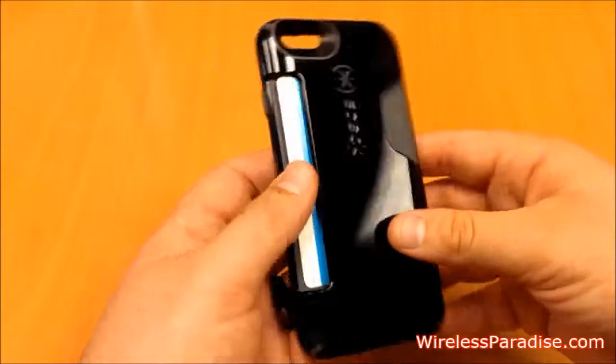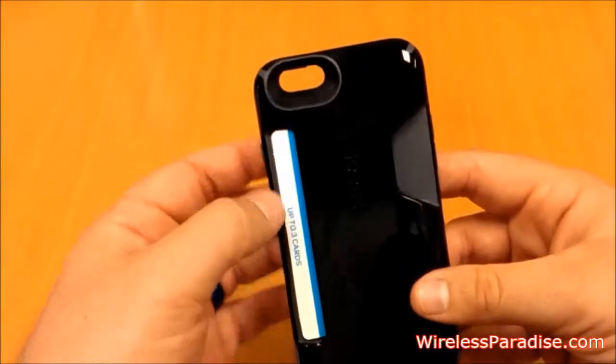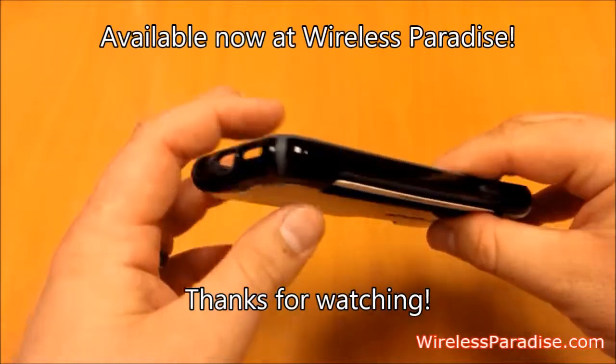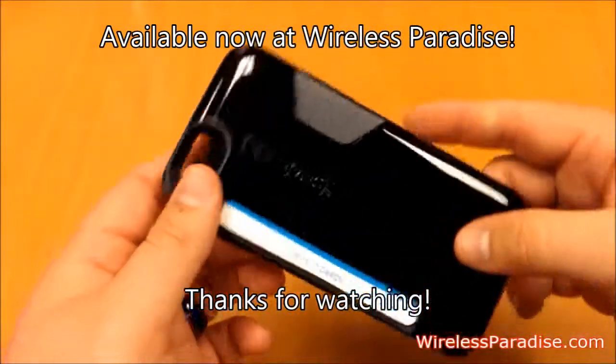This one does store up to three cards at a time, which is pretty handy if you don't carry around a wallet. And of course it's got access to all necessary buttons and ports on your device. Beautiful case, available now at Wireless Paradise.